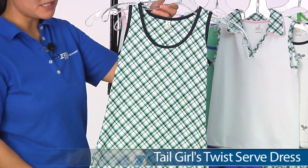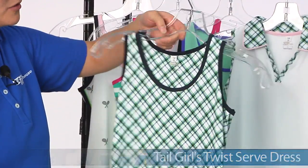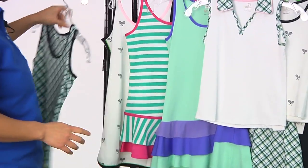They're all made of performance fabrics. This is called the Twist Serve Dress. Really lightweight and super cute with the plaid design. It's a nice full coverage back there and some binding around the neckline and the armholes.